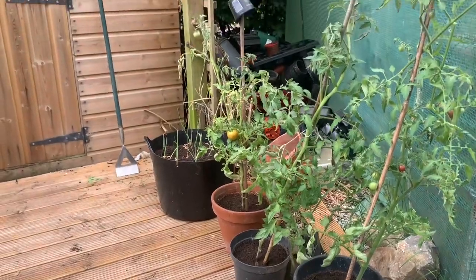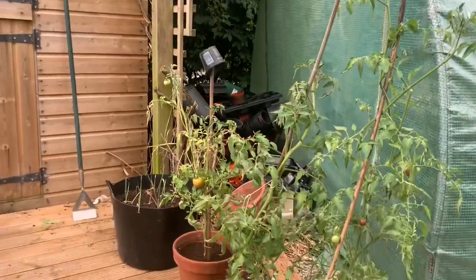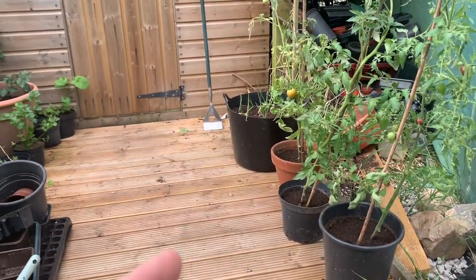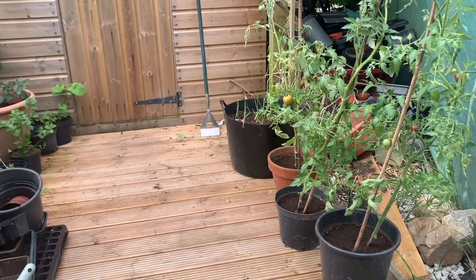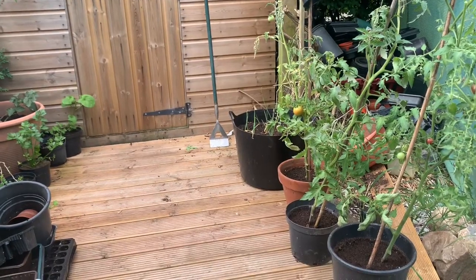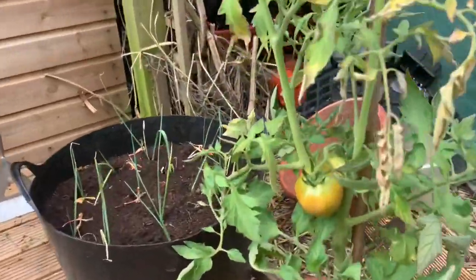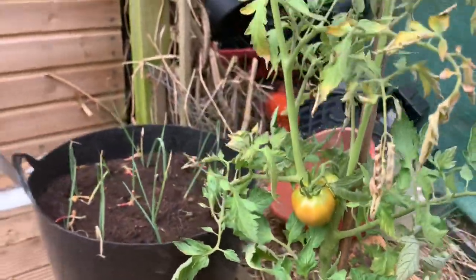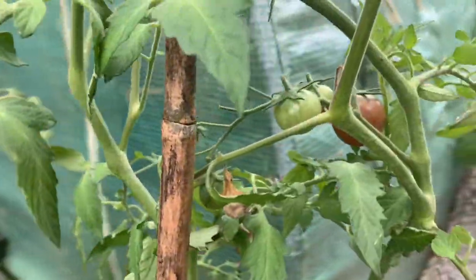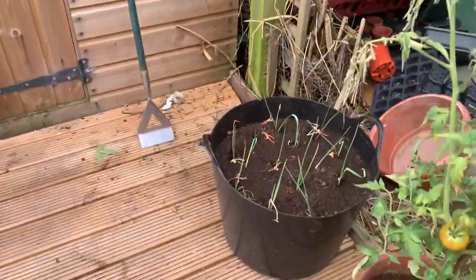This variety are all Black Russian, and they are doing so well. I wish I'd taken more care of them — they came free in a magazine and because I hadn't chosen the variety myself it wasn't really on my list and didn't get as much attention as it should have. They're an absolutely fantastic little tomato. We've had quite a few off those already.